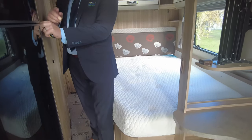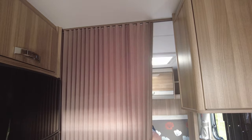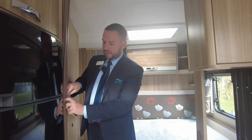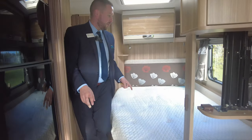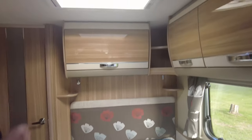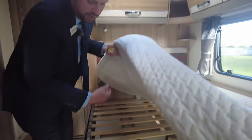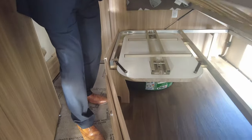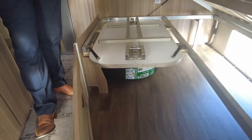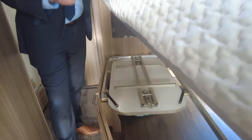Moving down into the back of the caravan, you can separate this off — so if you've got guests in the front, there's a screen which pulls across to keep it private in the back if you want to. We've got your French bed with loads more storage above. Underneath your French bed it just lifts up — lift the duvet, grab the handle, and it pops up. Here's your freestanding table that I pointed out from outside, so you can use that inside as well.